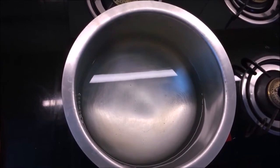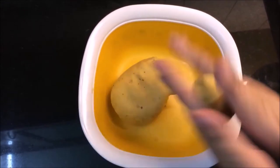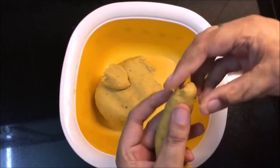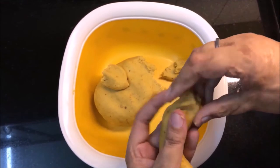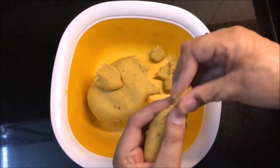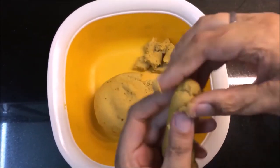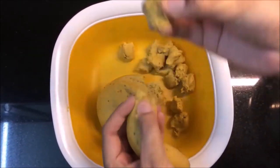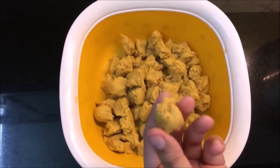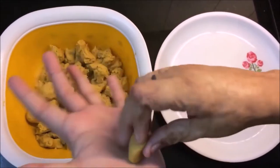In a pan, put water and let it boil. Now let's make the dumplings. First, we will make a cylindrical log from the dough and cut it into small pieces. Cut these small pieces — like this. Look, it's ready.